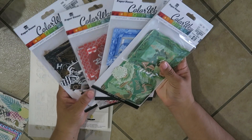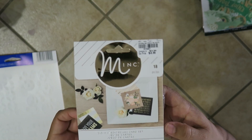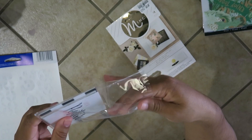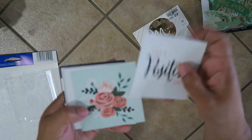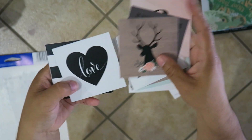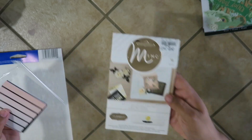I think somebody else had a different color — if they had purple that would be awesome. Next I found this — it's called Mink and it says you use it with a Mink foil applicator. I don't have one of those, but they're cute little journaling cards, about three by three inches. Look at how cute these are — great accents for so many projects. That was 99 cents and it's a set of 18 pieces.